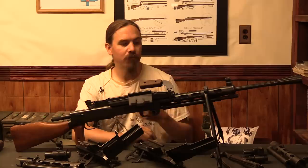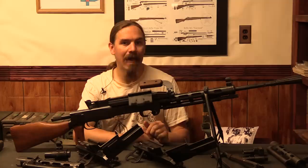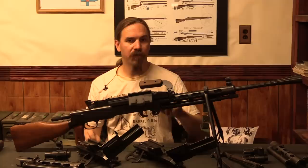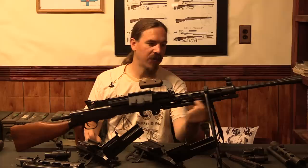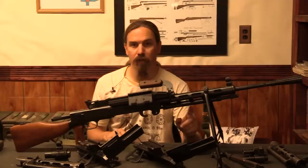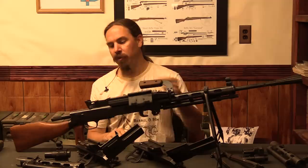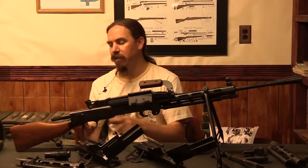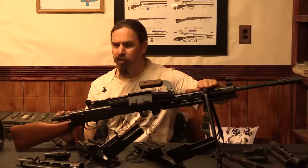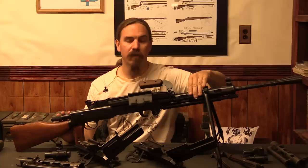This was the standard Soviet machine gun going into and through World War Two, or almost to the end of it. Due to their experience with the gun during the war, they made a number of changes and introduced the DPM — modernised. The DPM added a pistol grip and moved the recoil spring. In the original guns the recoil spring was located wrapped around the gas piston, and under heavy sustained fire the gas piston would get hot enough that the recoil spring would lose its temper and stop working. So with the DPM they relocated the recoil spring to the back of the gun, adding an extension tube to the back of the receiver. This and the pistol grip are the two main changes of the DPM.